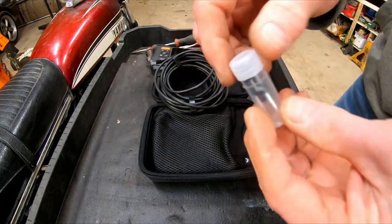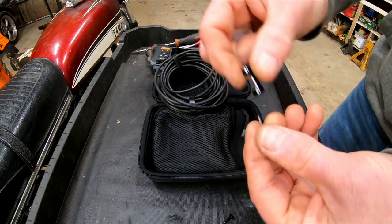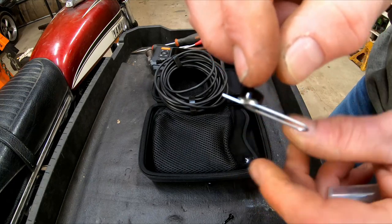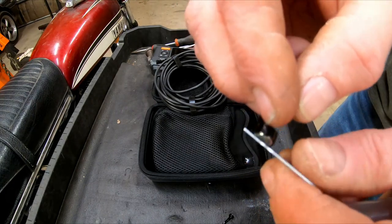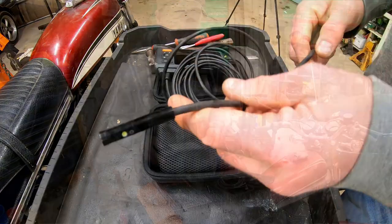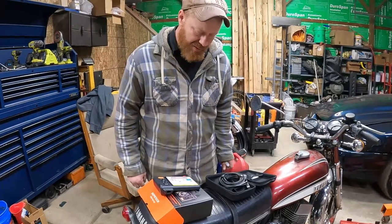It came with these tools. There is a hook for retrieving things, there's a magnet — if you drop something in a small space, you need to go in with your camera and get it out. I don't think it would pick up a bolt, but it would certainly pick up a washer or a nut. Then there's an extra protective covering, but this cable you can bend into a shape. Warning: please ensure that the USB cable is fully plugged into the host with no gap, otherwise there will be no signal or light.